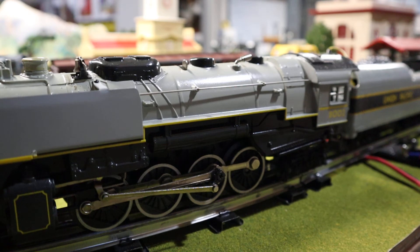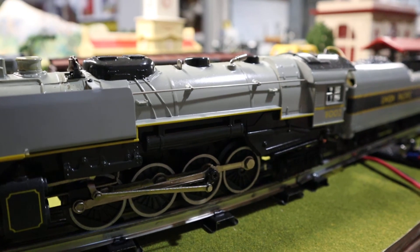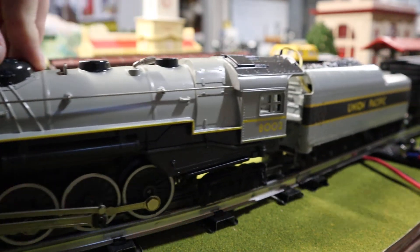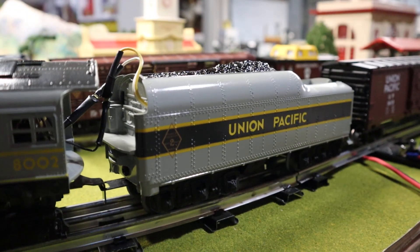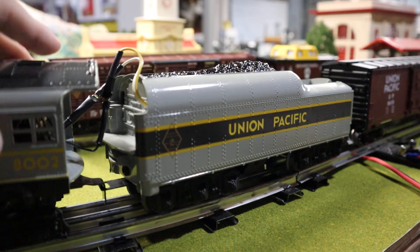I actually usually run this in front of — I think it was 1983 — they came out with a UP aluminum passenger set, the Overland. It came with diesels but I picked up a set of the cars and I actually run it behind this locomotive. I think it's pretty sharp looking. I'll be doing a video on those cars and you'll see this running eventually.